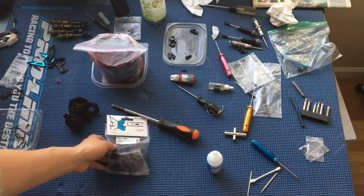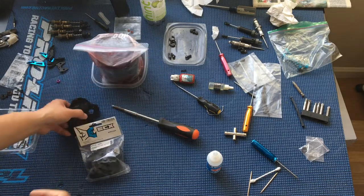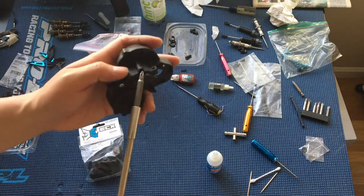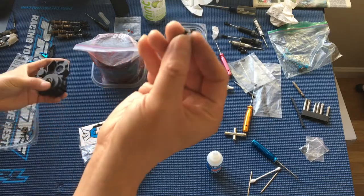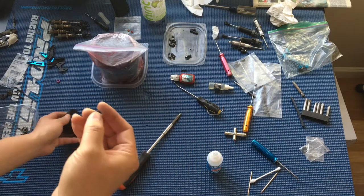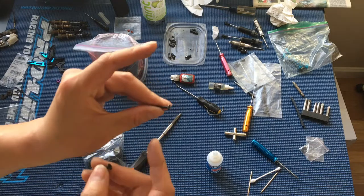Since we were taking this part apart anyway, I just thought we would do it right. So we got a new gearbox case here. The reason why these screw holes are kind of mangled is because the previous owner used countersunk screws instead of flathead screws.